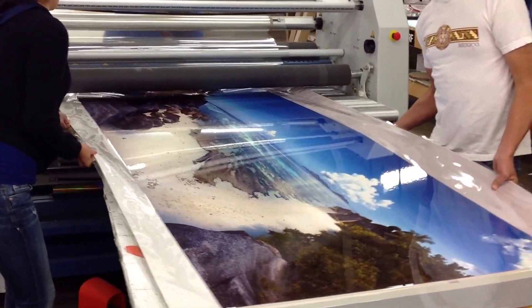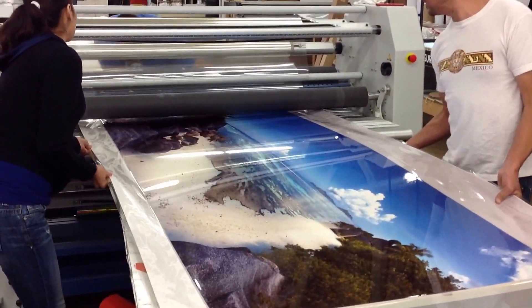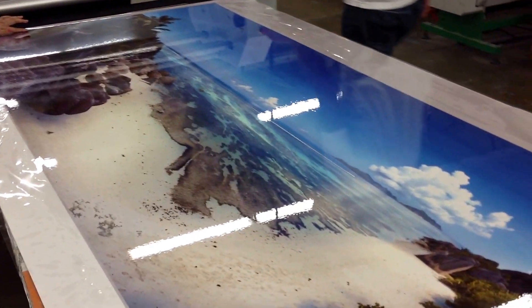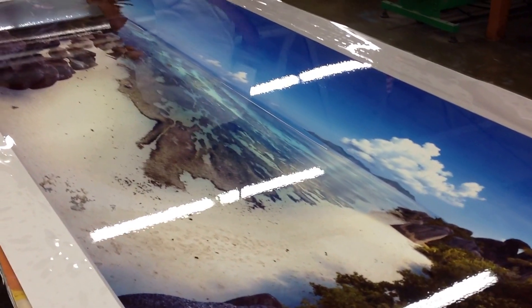I'm going to pull this piece out — and that's what it looks like.